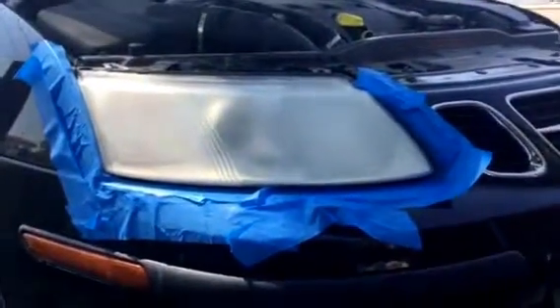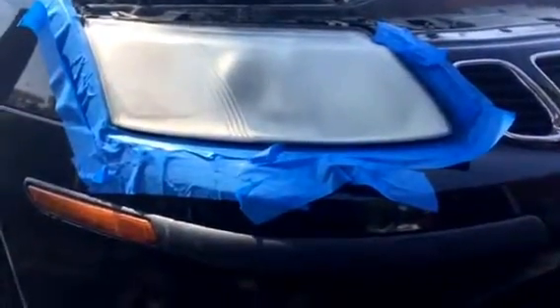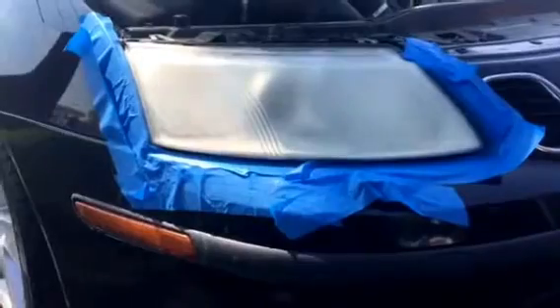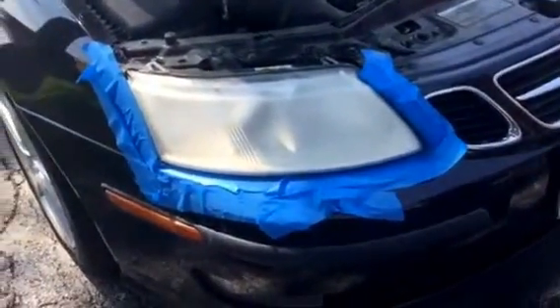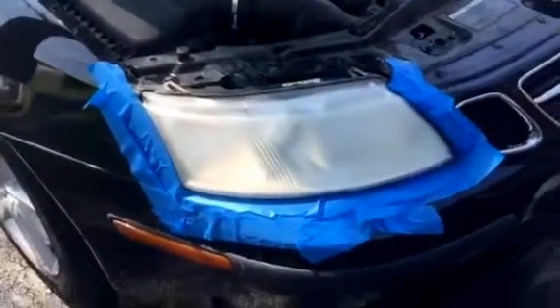Here we are at video number two, and what I'm going to demonstrate here is how to tape this off to protect your finish around it. You're going to take this off. I've applied some strips of two-inch tape just very loosely on there just to avoid damaging the surrounding paint area.